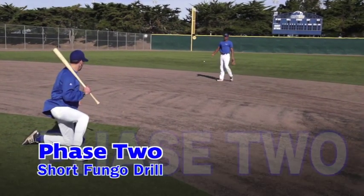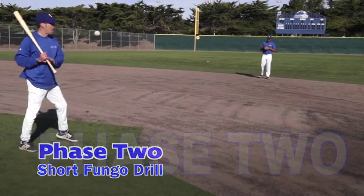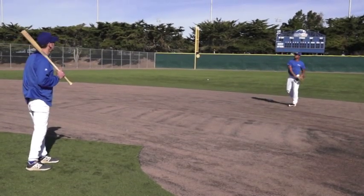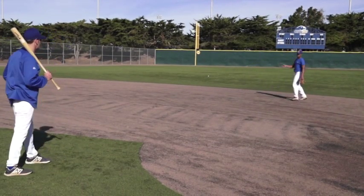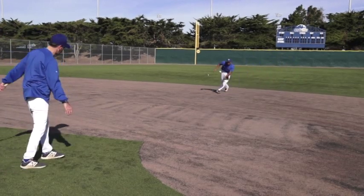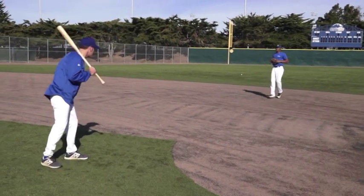In phase two of the short fungo drill, the coach is going to stand and hit the ball a lot harder, enabling the player to get more realistic game repetitions. As you can see, Jojo's bent knee in his approach — he's fielding the ball with his hands in front of his body and coming down with the bare hand like an alligator.